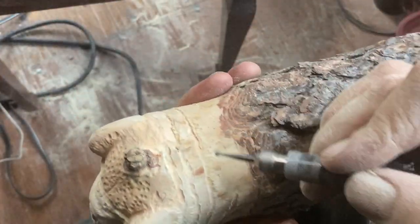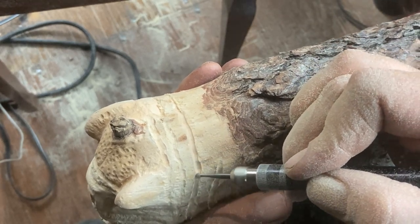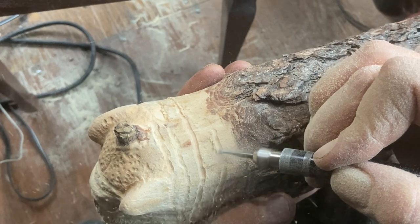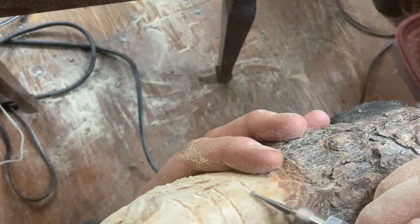Moving over to the neck area of the piece, trying to find where I'm going to make deeper contours on the neck area.